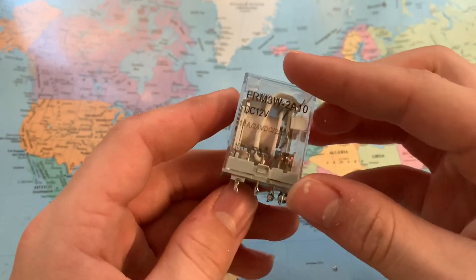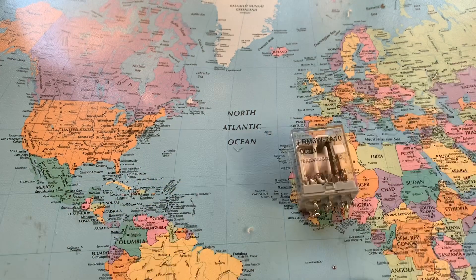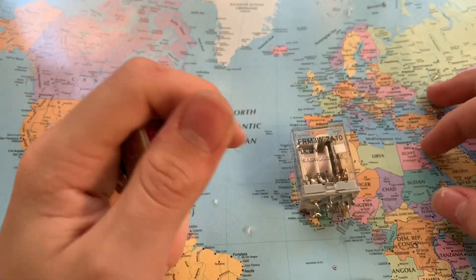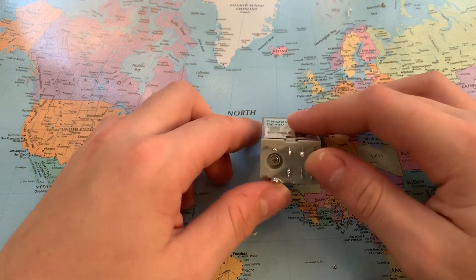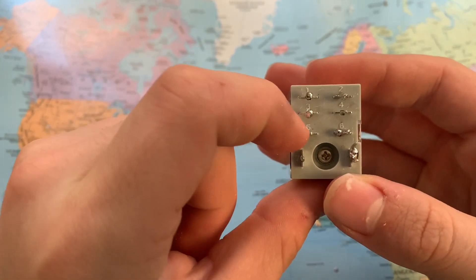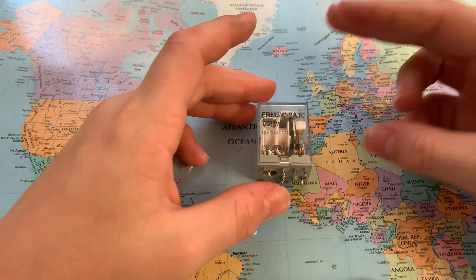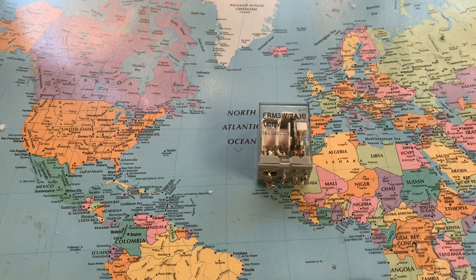This one is going to be used for low voltage, so it's okay to use this for an automatic transfer switch. You could use a manual double pole double throw switch, but I want this to be automatic. On the bottom, pins one and two are normally closed, three and four are normally open, five and six are your common, and seven and eight are your coil. I explained how all this works in another video.